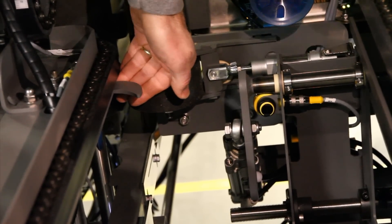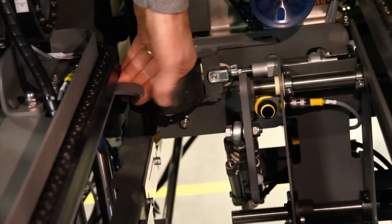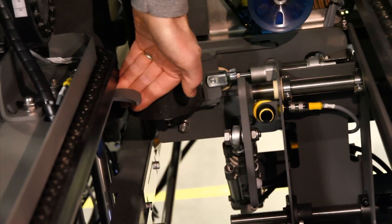Once you've done that, make sure that the blank still fits between your upper case stop and the blank rear positioner. I'm Bert, and that is a quick fix.